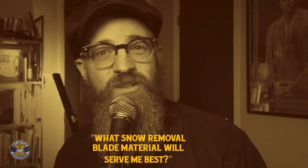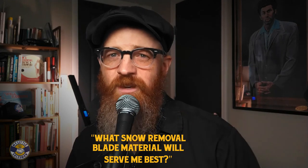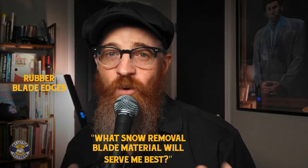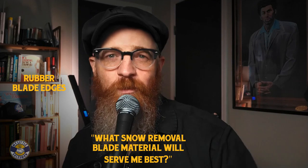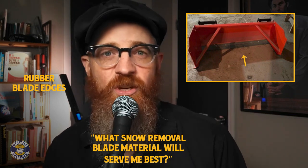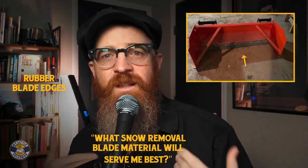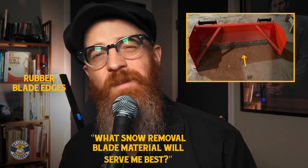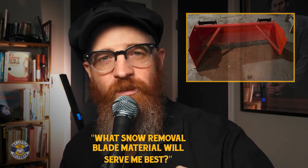What snow removal blade material will serve me best? When it comes to snow blade attachments for your skid steer or compact track loader, there are three different materials to choose from: rubber, steel, and poly. Rubber blade edges — there's nothing worse than a noisy snow scraper outside your window at 6am, except crashing into something solid with your snow blade or plow. Rubber-edged snow blades and plows do an exceptional job of removing snow and ice quietly, and with very little risk of damaging paved surfaces or objects — think squeegee versus shovel. These rubber-edged blades work best for more loose materials such as slush or fresh snow, though these benefits may be offset by cost and maintenance.